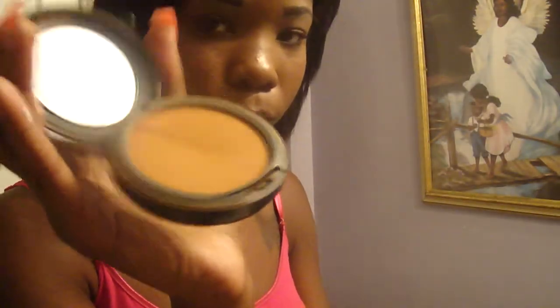And then last but not least, you want to set it. So I'm just going to use some Studio Fix powder, and just go over it. Or if you want to put on foundation, you can go ahead and just put your foundation over that. But I'm just going to put on some powder. It will look better with the foundation on, but I'm not going anywhere yet.